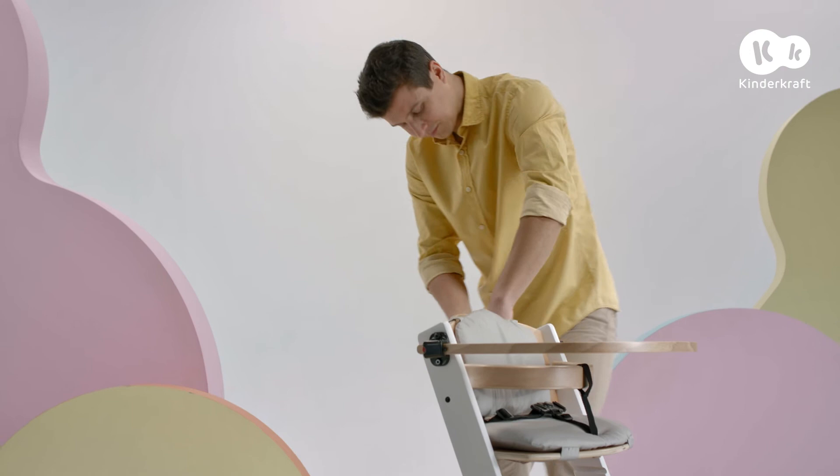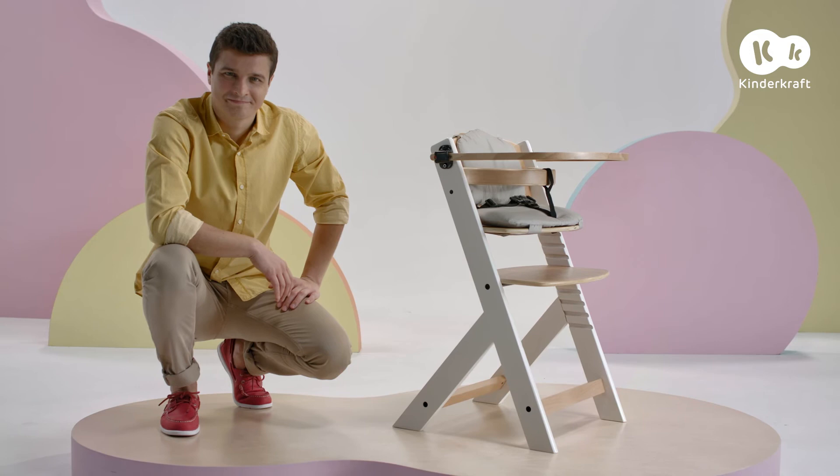The Enoch chair for the smaller child is now ready. Now we will turn the chair into a version for an older child.